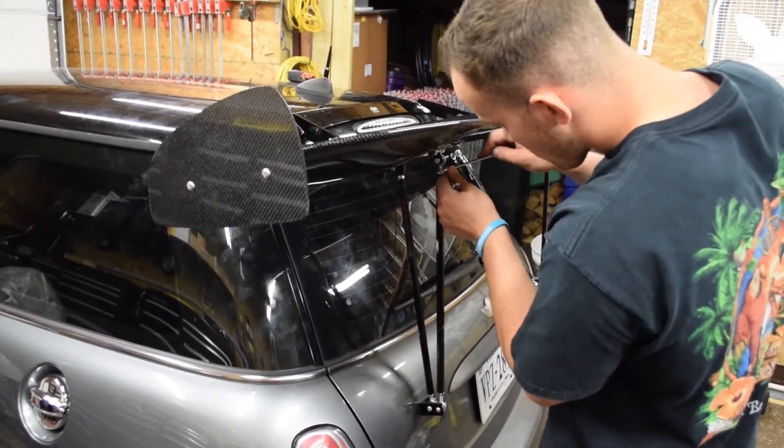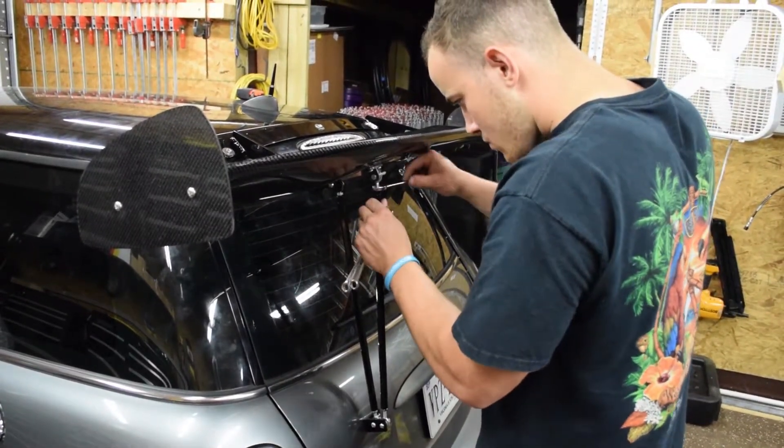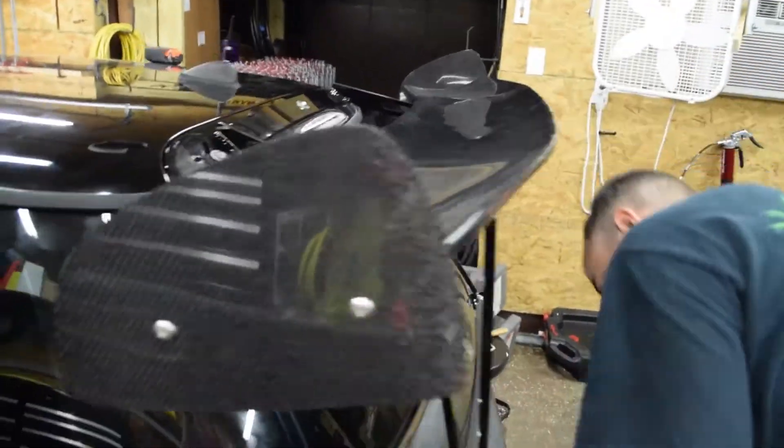We now have everything installed — the wing is pretty much on there, we're just making sure everything's tight and we're good to go. Let's give you guys a few shots of what the wing looks like.